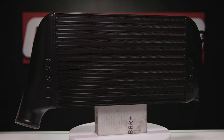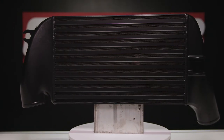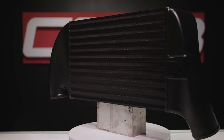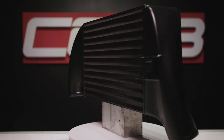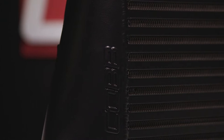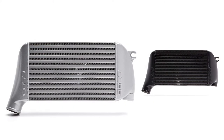Let's start with the most important part: the core itself. It's 15.75 x 9.65 x 3.94 inches, which currently makes it the largest core on the market. It's a bar and plate Garrett core with our own custom cast aluminum intakes that provides a 31% increase in airflow over stock, and it's offered in silver or black.